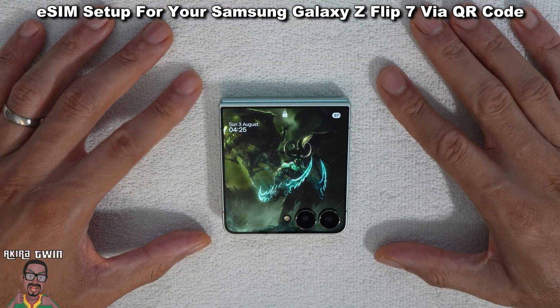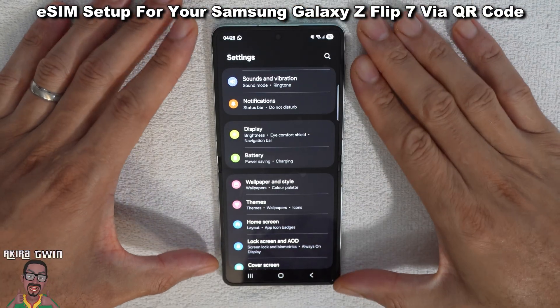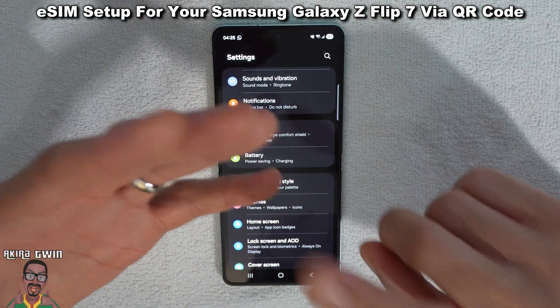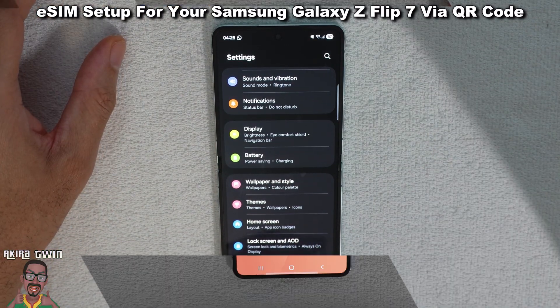So on your Samsung Galaxy Z Flip 7, if you open up the phone — in this video we are assuming that you have an eSIM already purchased, you have a QR code and all the other relevant information that you will need. And we'll go through the process here together.